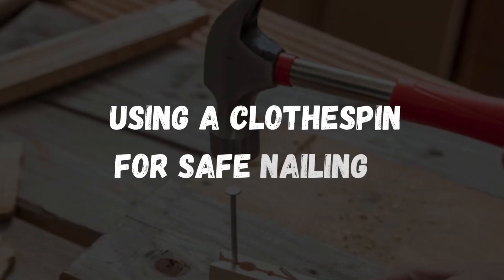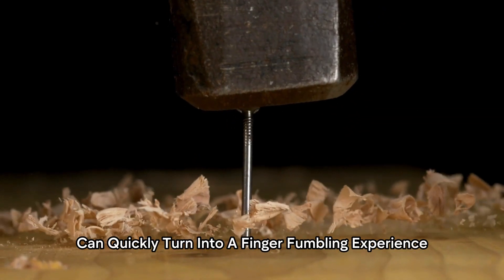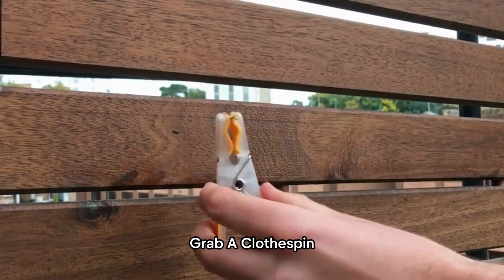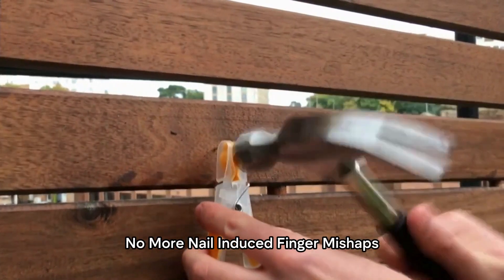Using a clothespin for safe nailing. Hammering a nail can quickly turn into a finger-fumbling experience, but fret not! We have a clever solution. Grab a clothespin, place the nail inside, and hold it steady. No more nail-induced finger mishaps.